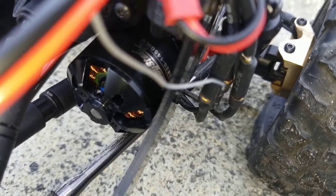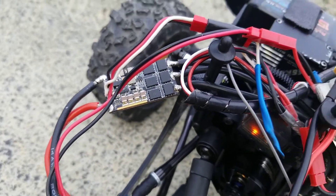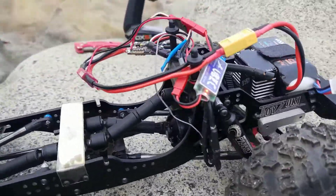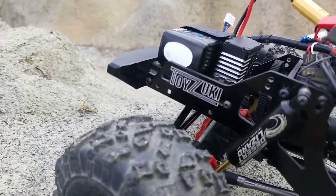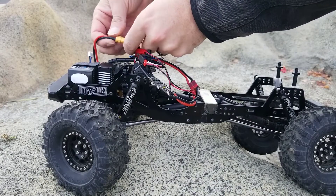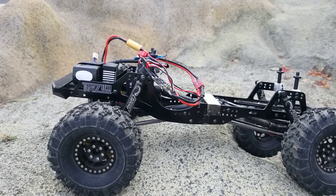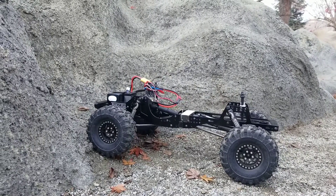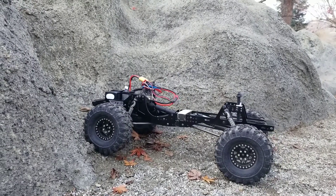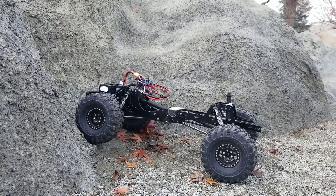It's a Hobbystar 1400 in the 55 amp ESC. The gearing is about the same as an SCX10-2 with the 10-tooth pinion, which is about 54 to 1.